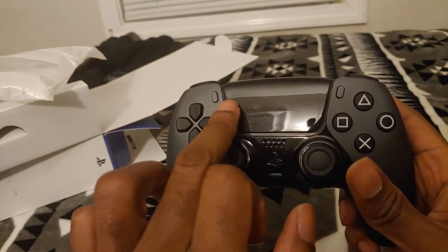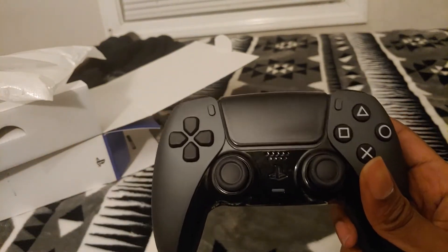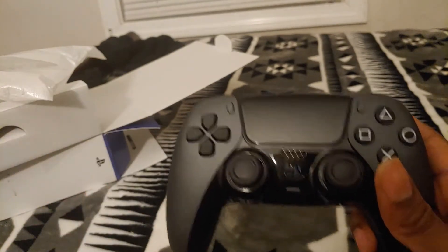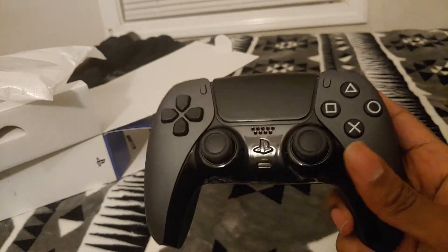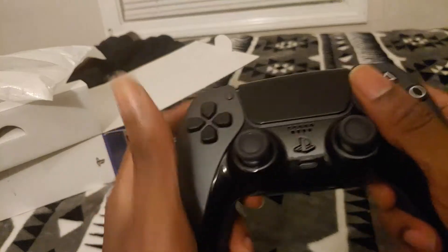Overall I'm very happy with it. There is an option to put your name on the touchpad, but I saw some examples and it's very tiny, so I went without it. I do have other controllers coming that will have my name engraved on them, and I'll show those later.